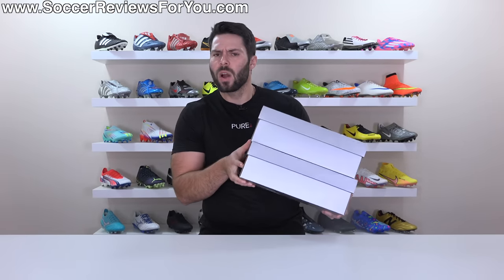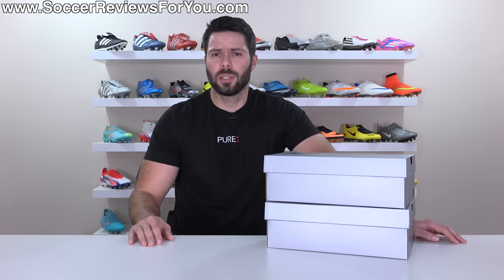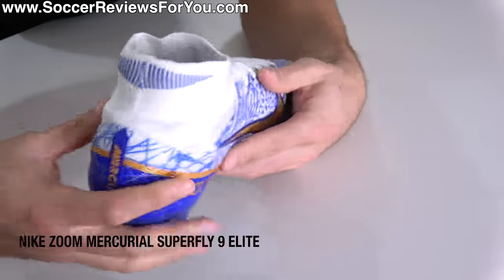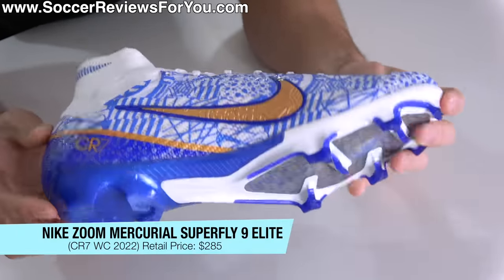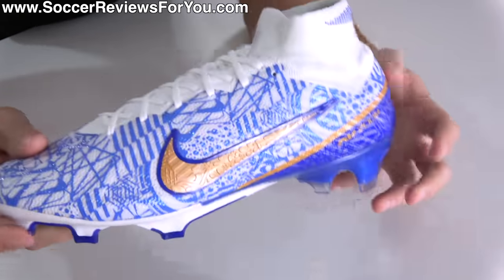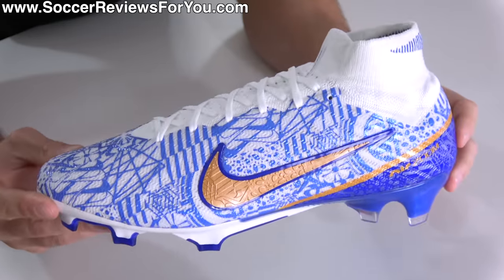Inside these boxes — or one of them at least — is what is likely to be the final pair of World Cup football boots for Cristiano Ronaldo, although it honestly wouldn't surprise me if he made it to the next one. Ladies and gentlemen, the 2022 World Cup CR7 Nike Zoom Mercurial Superfly 9 Elite.